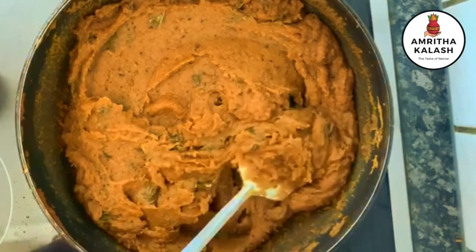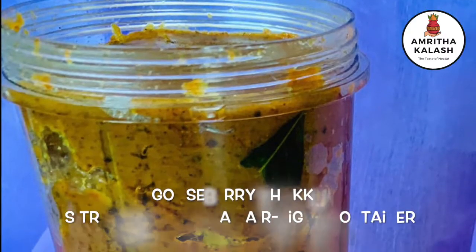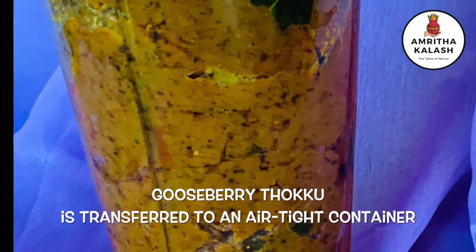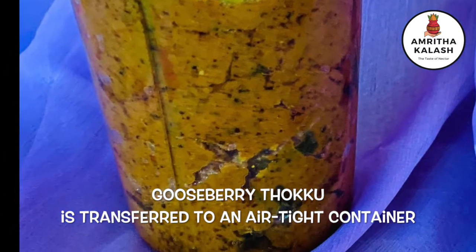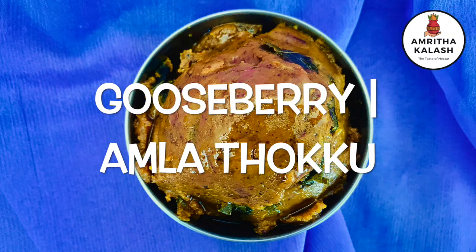Allow to cool well. Once cooled, store in an airtight container. If you wish to store the pickle for a longer period, always use a clean dry spoon and refrigerate. A healthy gooseberry tokku is ready.